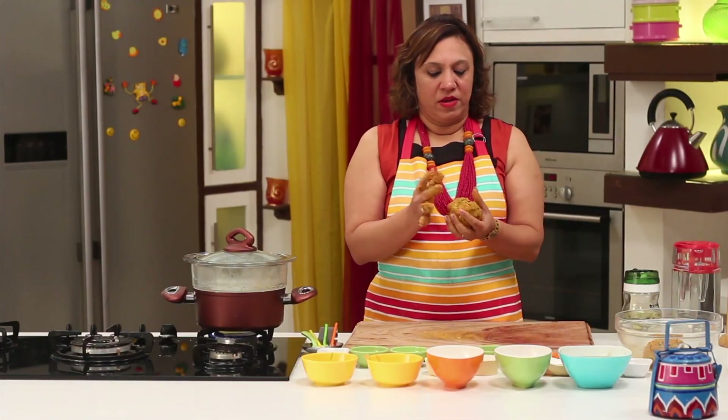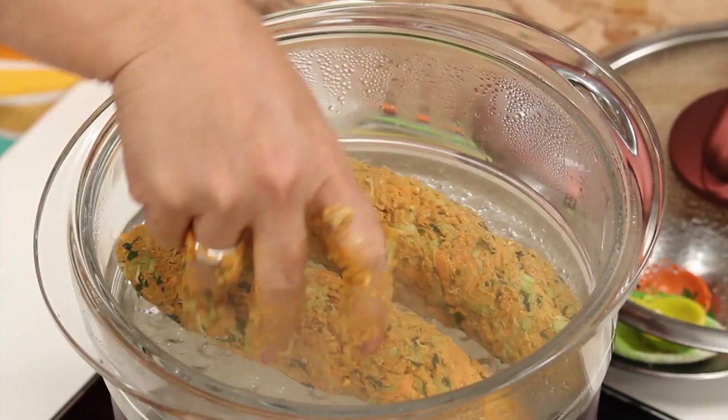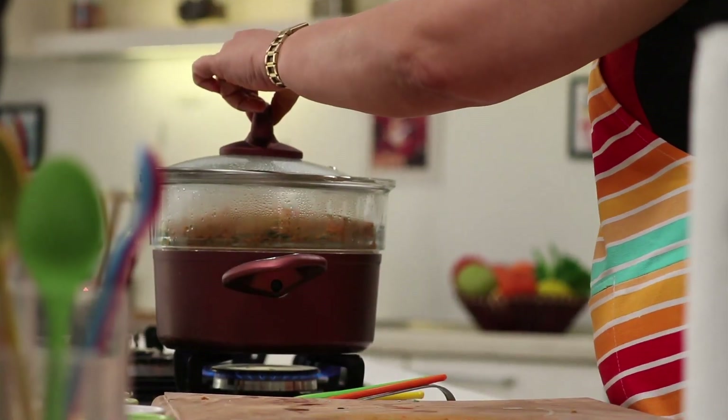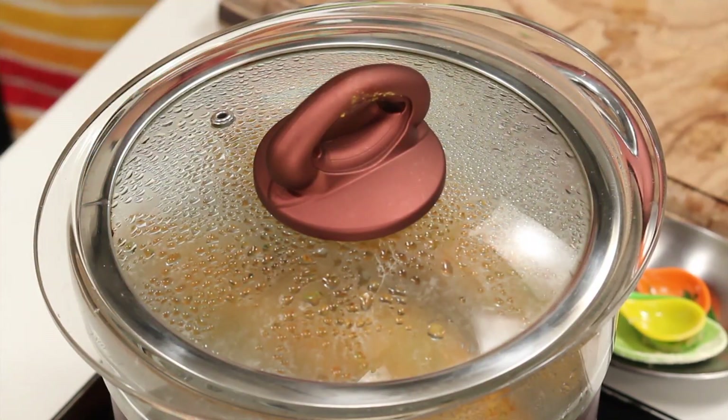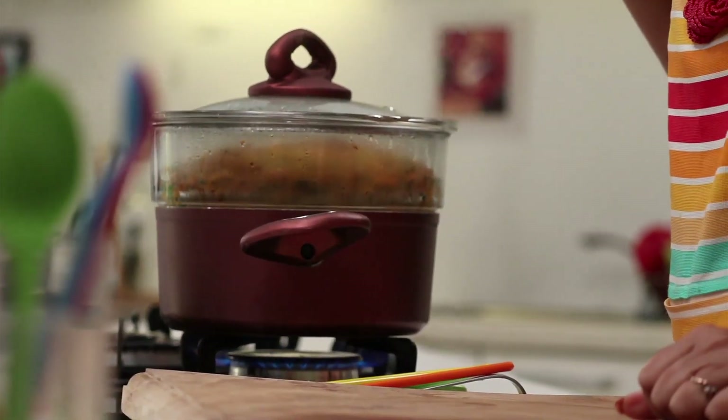It has nicely got kneaded into a soft dough and the steamer is also ready. So let's roll it out into a thin cylinder before we put it for steaming. Cover and let it steam for about 10 to 12 minutes.